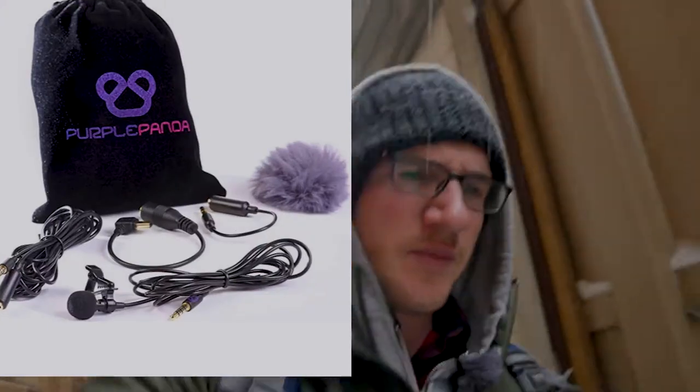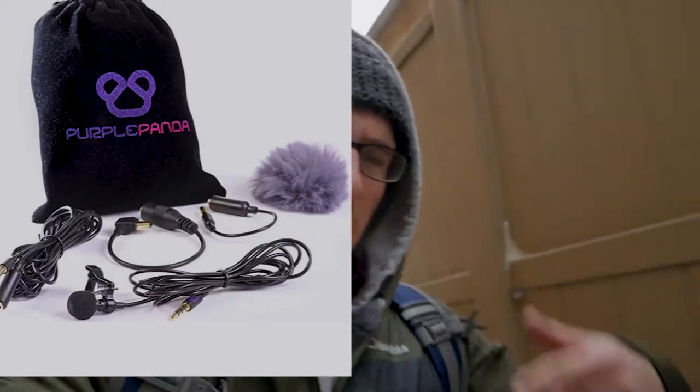The Purple Panda mic is like $23.99 on Amazon. It comes with the furry windscreen, which is actually why I bought it. There are other cheap ones — the Movo had good reviews but it doesn't come with that. The kit you get literally comes with everything that you would need.